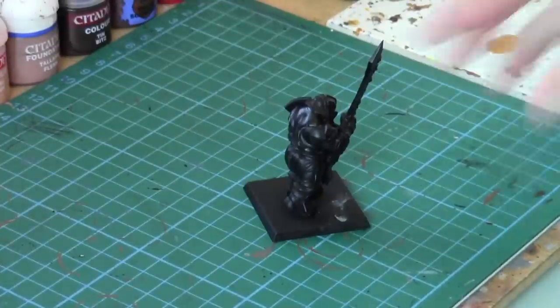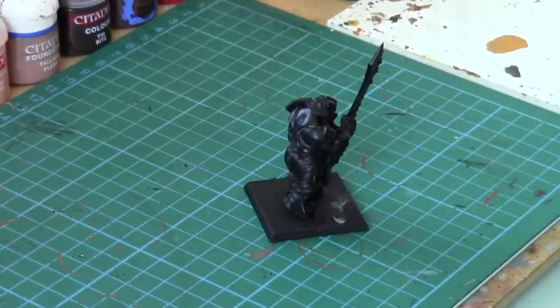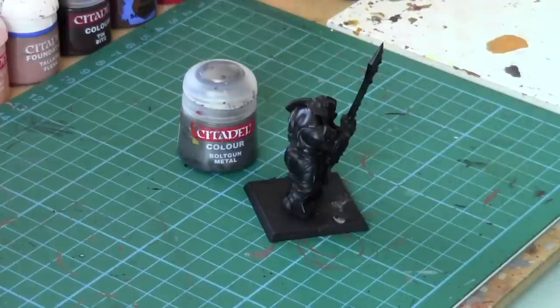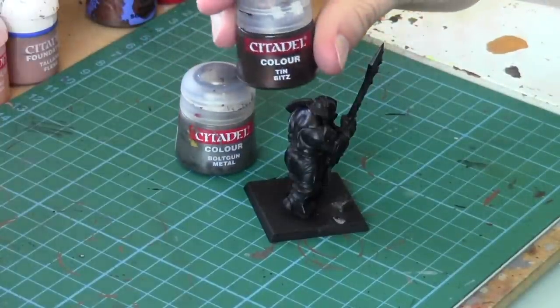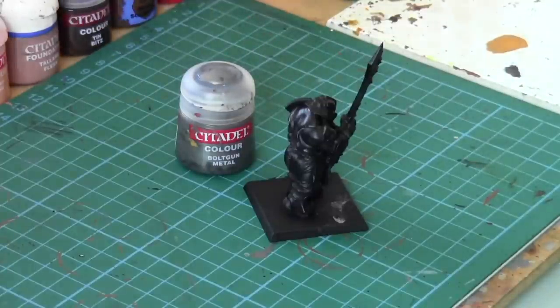Okay, first stage — let's focus on the armour. We're going to use multiple colours for the armour. All the paints we're using are in the description along with equivalents in the old and new paint ranges, so don't worry. We're going to use Boltgun Metal on the armour — that's Lead Belcher in the new paints. We're also going to do some parts of the armour in brass; Tin Bitz works well for that.